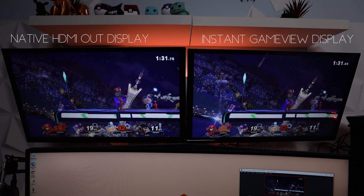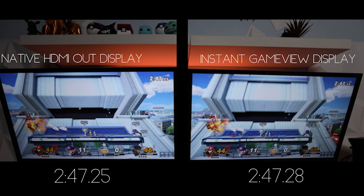I thought Super Smash Bros. Ultimate would be a good test being that it's very fast paced, usually with a lot of explosions and different effects that could perhaps render some latency and frame rate drops. I didn't feel any sort of delay as the player, but I did notice the clock was slightly off between the native HDMI out display and the Instant Game View display. Looking at the Super Smash Bros. game clock, there was a 0.03 millisecond difference between the native HDMI out and the Instant Game View display. For somebody that plays casually like me, I wouldn't have noticed this without the game clock, but for somebody competitive this could possibly make a difference.